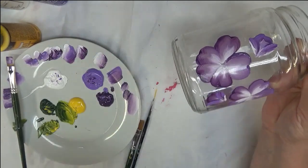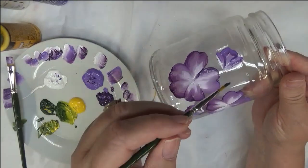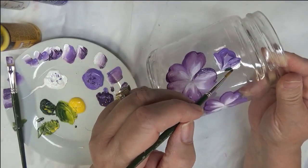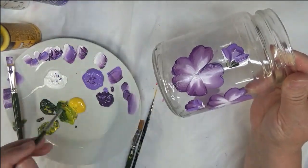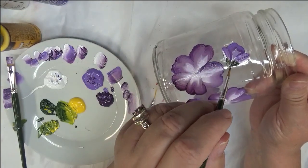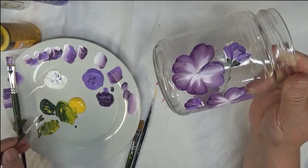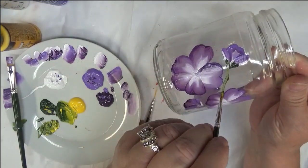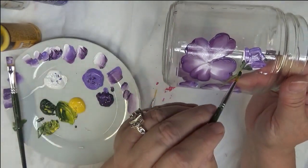Next I'm going to take my liner brush and start adding in some of the greenery. I'm doing some quick little pulls with the liner brush and then just kind of dragging them along to make a little stem. I don't want them to be too big — I'm trying to get it to be a little more opaque.